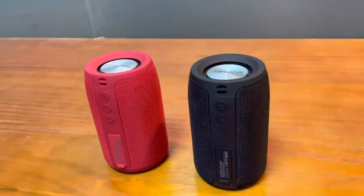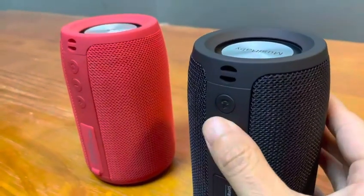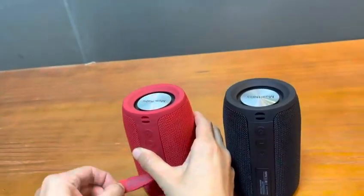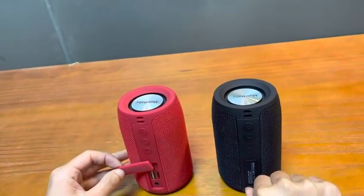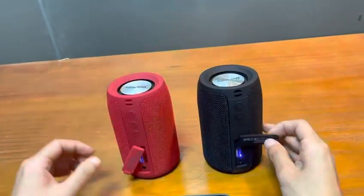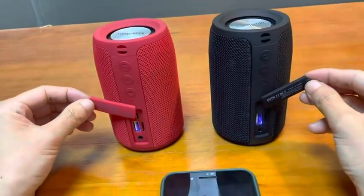Step 4: Double-click the minus button on one of the speakers. Then you will hear one prompt sound within 30 to 60 seconds. The blue light of one speaker will be always on, and the blue light of the other speaker will be flashing slowly. This means both speakers have connected successfully.